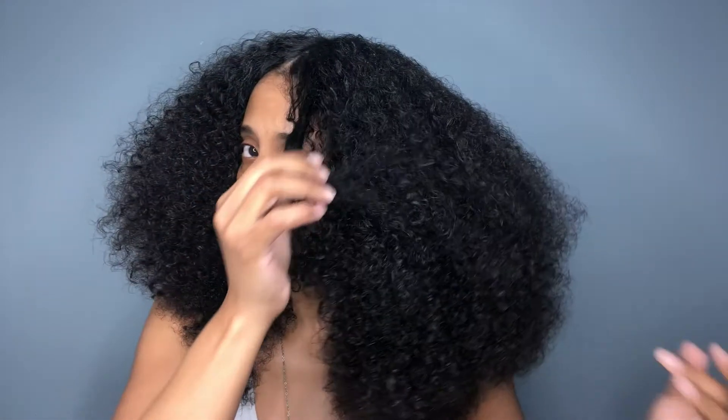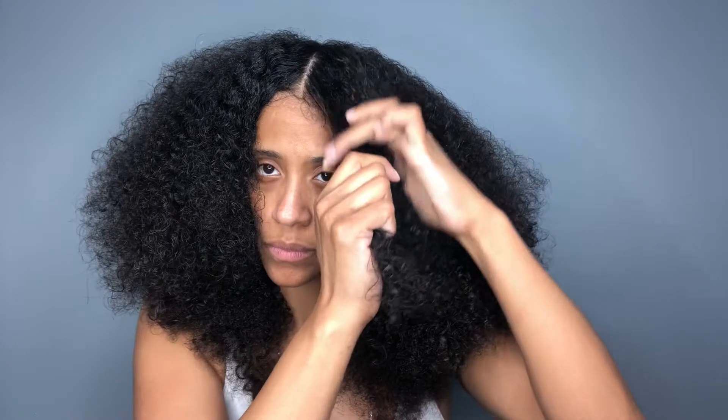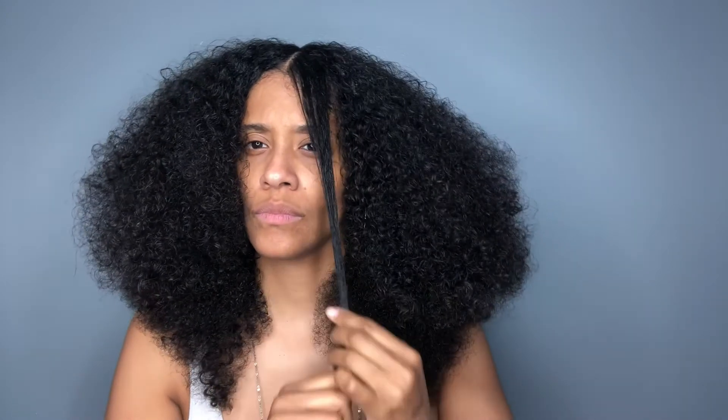I wanted to give you a look at what my hair looks like — the shape it is in and a little bit of the length. This is where my ends end on the left side, and this is where it ends on the right side. The right seems to be a little longer than the left, but that's okay. This is what the front looks like.